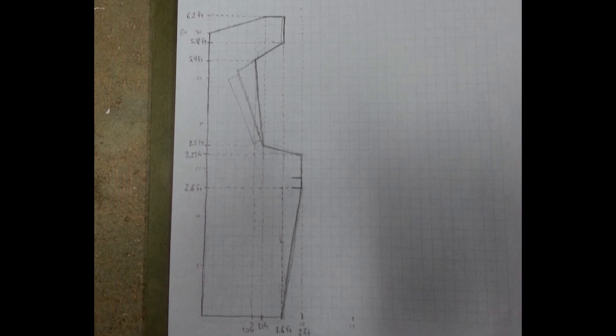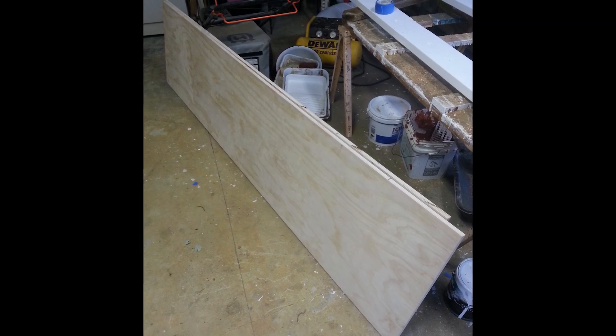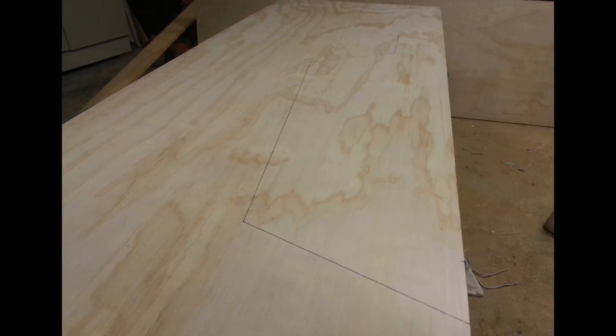I started with a blueprint with some measurements so I could sketch it out on some wood. I then went to the hardware store and picked up a couple sheets. I traced the design and started cutting.